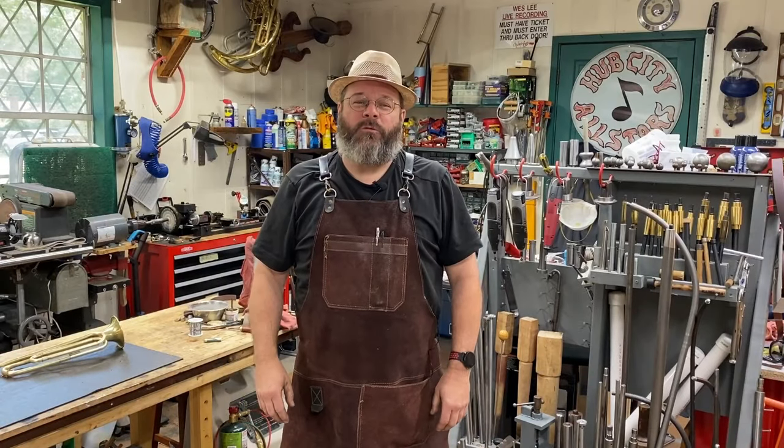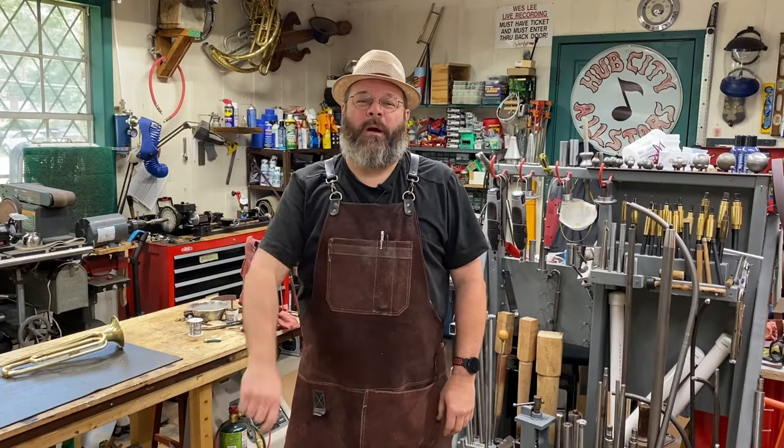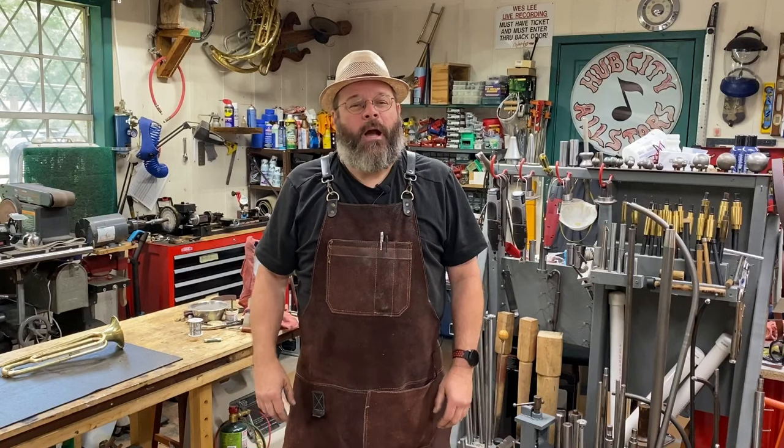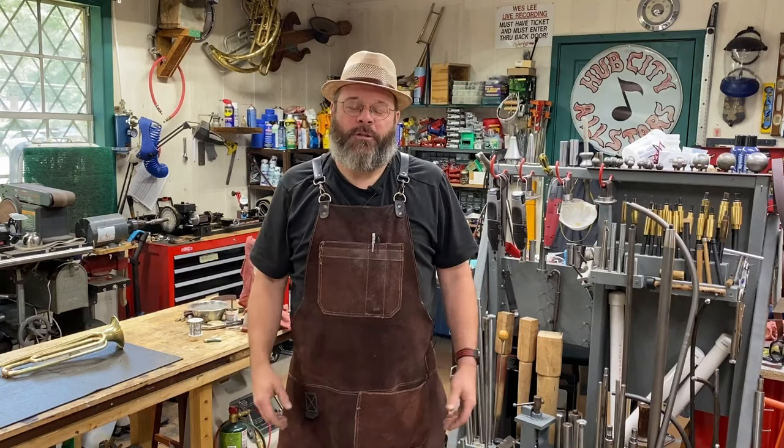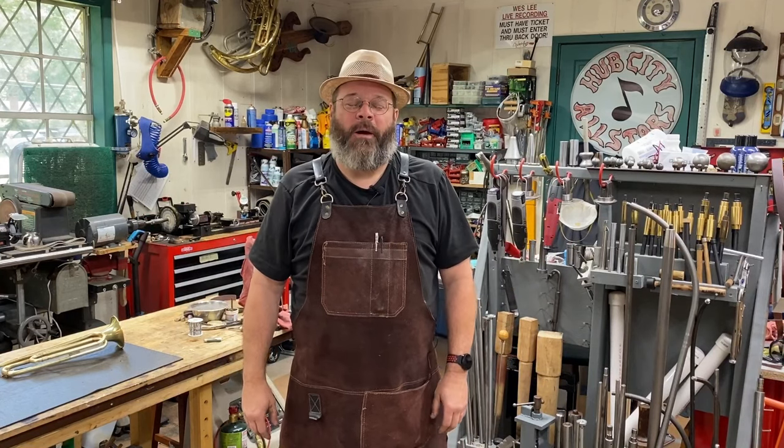Howdy friends, my name is Wes Lee. Thanks for stopping by my shop today. I opened my own shop and started a YouTube channel to show what the band instrument trade was all about.